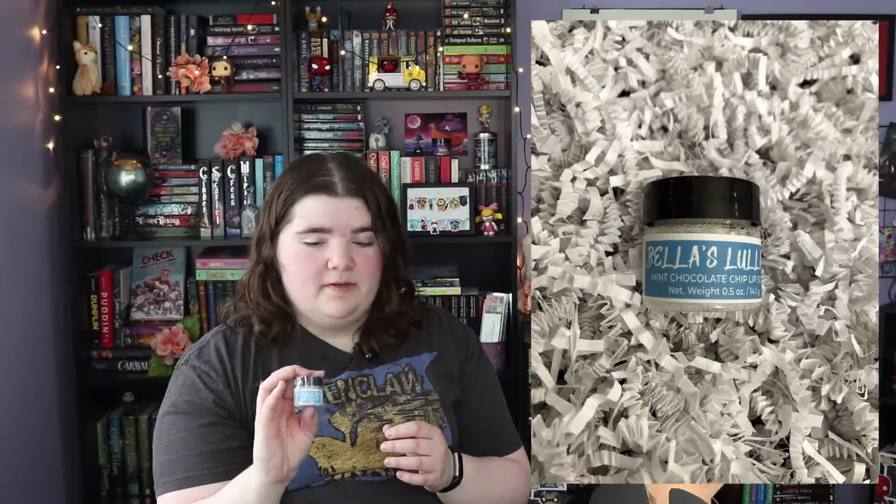Next up we have a little lip scrub called Bella's Lullaby — it's a mint chocolate chip lip scrub. I'll take a picture of it since it's really tiny. This is inspired by Twilight and it's from Fairy Tail Bath Co.